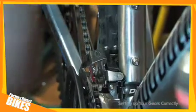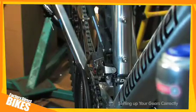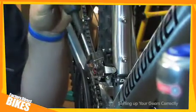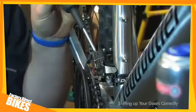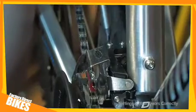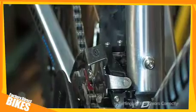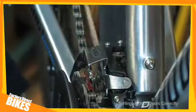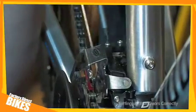The first thing you need to do on the front derailleur is to set the low gear, making sure the bike is in the low gear at the back. What you are looking for is a one to two millimeter gap between the inner plate of the derailleur and the chain. If the screw is wound too far in, you get a rubbing noise on the derailleur and it also will not shift down into the low gear. I shall now adjust this.